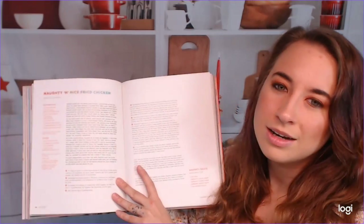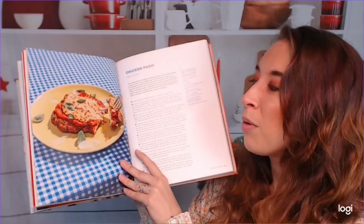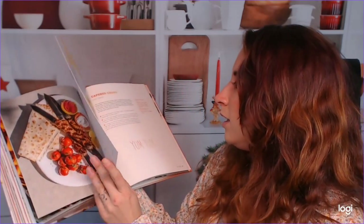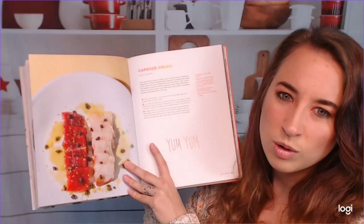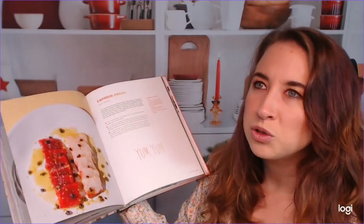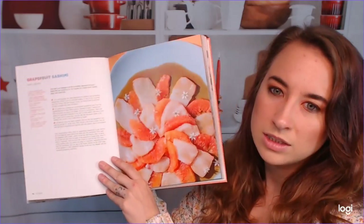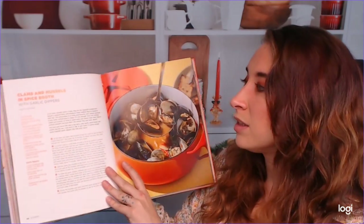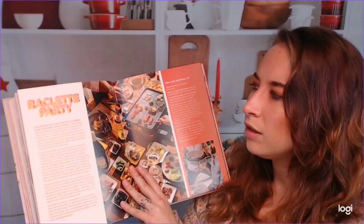There's a whole Chicken Chapter — naughty and nice fried chicken and chicken parmesan. I feel like this cookbook has all of the foods that we all want to indulge in all the time. There's also lamb kebabs, but it's beautiful too. These recipes are gorgeous. It's not just totally indulgent Americanized foods — there's a lot of elegance, like this grapefruit sashimi. I'm very pleasantly surprised with how many kinds of recipes are throughout this cookbook, and there are fun little tidbits here and there.